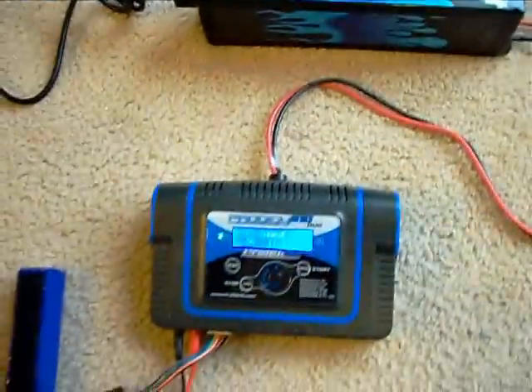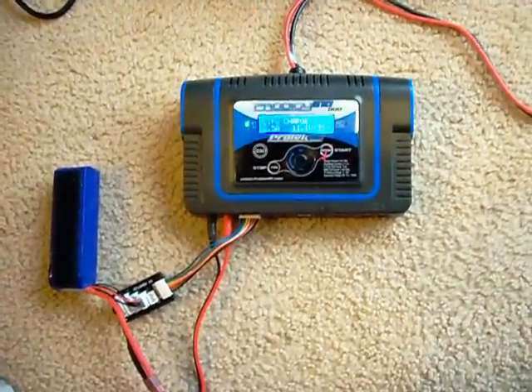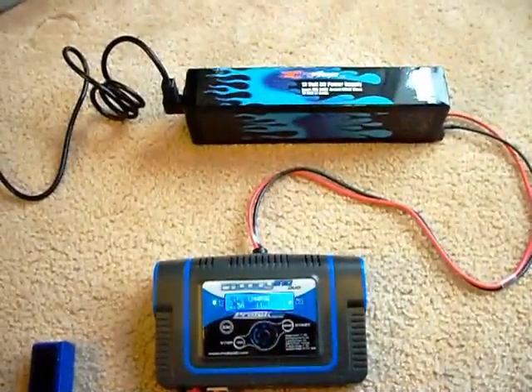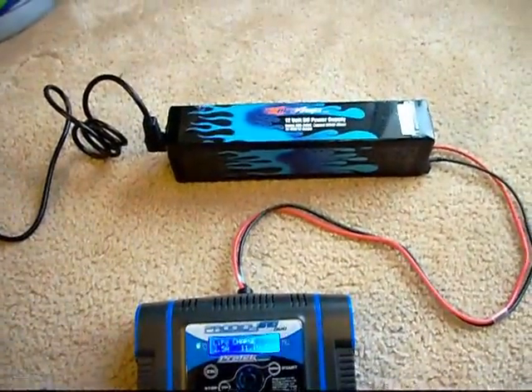I've been running the charger with two batteries from MaxAmps just to see what it would do, and it definitely holds the system with no problems powering my battery charger. Thanks MaxAmps, appreciate it.